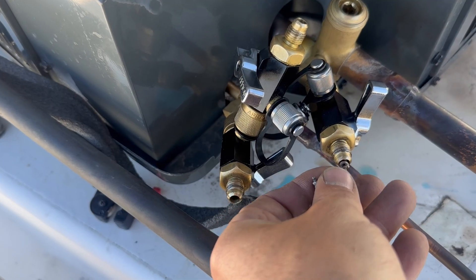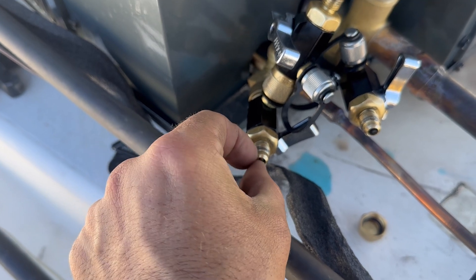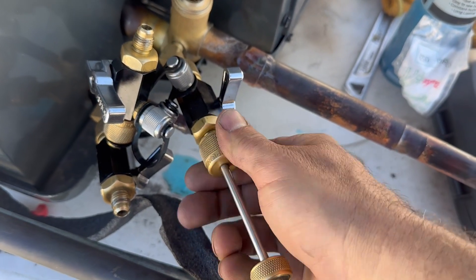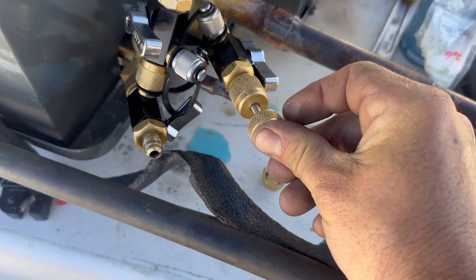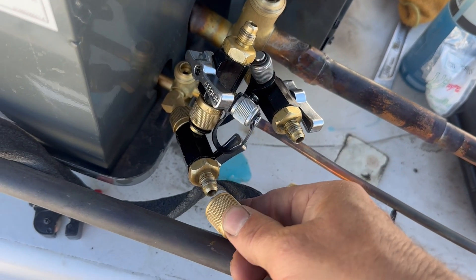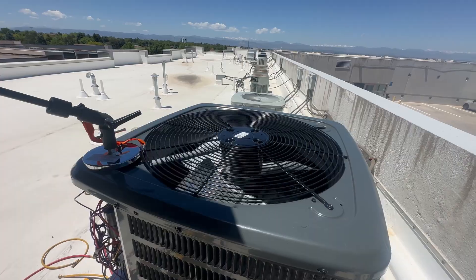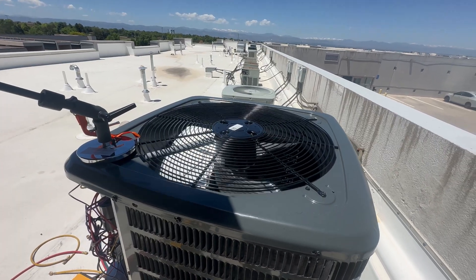So now the line sets are full of refrigerant. I'm reinserting the valve cores with my valve core removal tool. I assure you there is not going to be any air entering the system. I've seen comments about this before — it's not really possible this way. Make sure to tighten the service valve caps, they do leak.